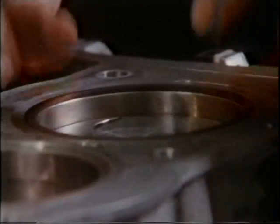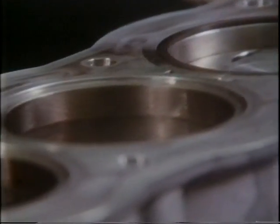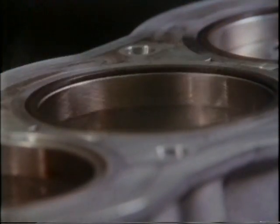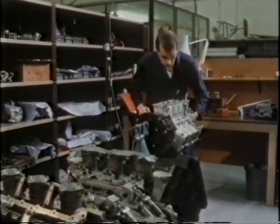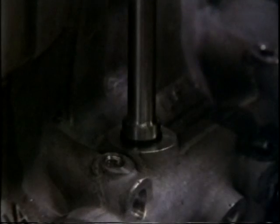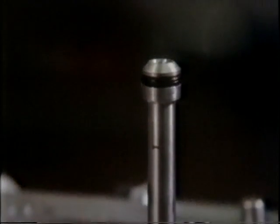These seals sit on the cylinder bores. In this engine, the bores, like gun barrels, are separate tubes known as liners. For simplicity, oil for the separate cylinder head is forced through external steel tubes.